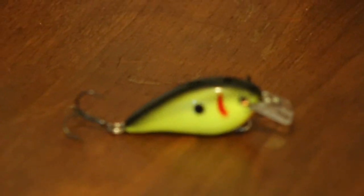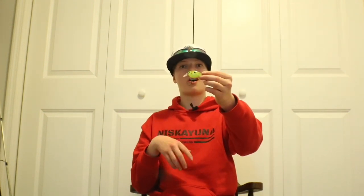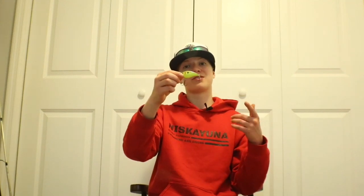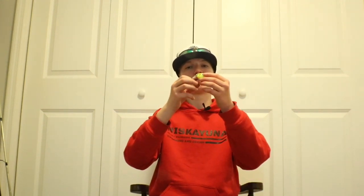The next baits I recommend are crankbaits. There are two different kinds — starting with squarebill crankbaits. Squarebills have basically set depths but they float, which makes them very useful in shallower areas. Catching fish on a squarebill is so fun and usually fish crush this thing so hard. Personally, I recommend the chartreuse color with a red dash and a black dot — the chartreuse really works well basically any time of year.